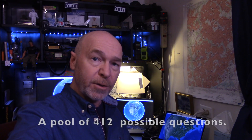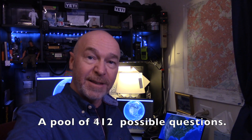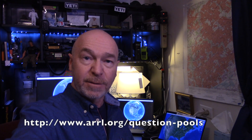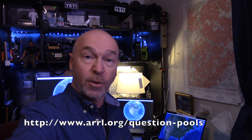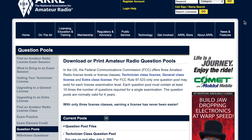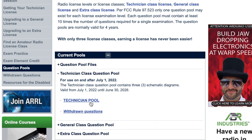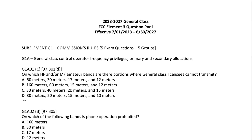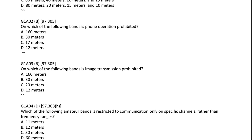No matter how you choose to study, remember the question pool is 412 questions that you need to study. The exam will take 35 randomly selected questions and you have to get 26 of those correct, or 74 percent. You can find the entire list of 412 questions at www.arrl.org/questions-pool. When you get there, scroll down and you'll see 'Technician Pool' — select that and you'll download the file, then use those questions to create flashcards or go through them one at a time.